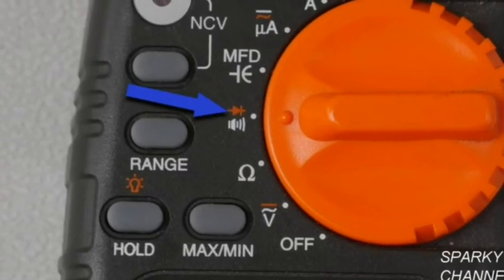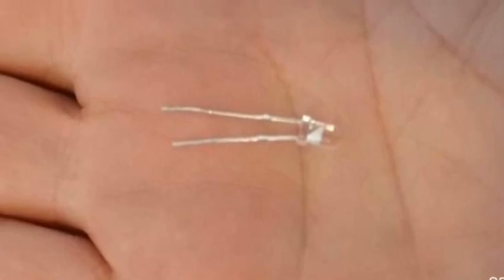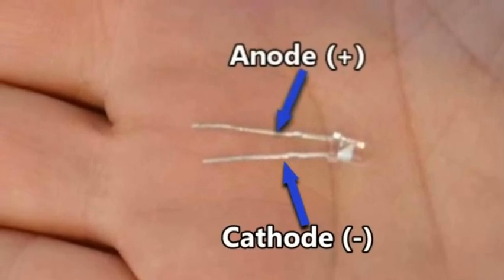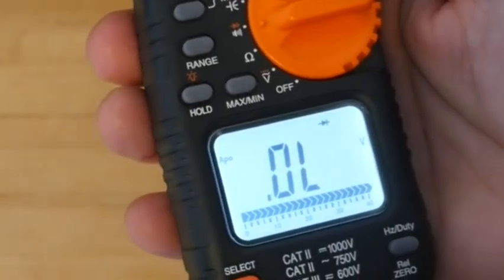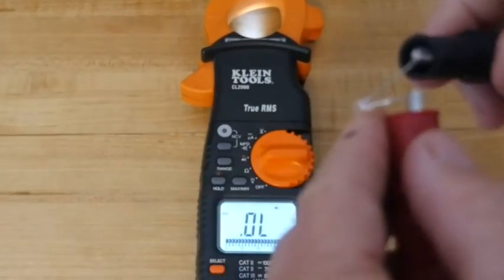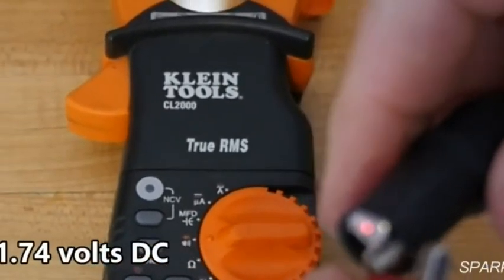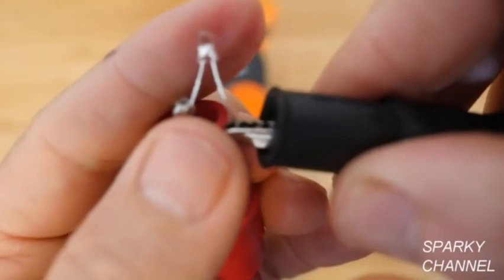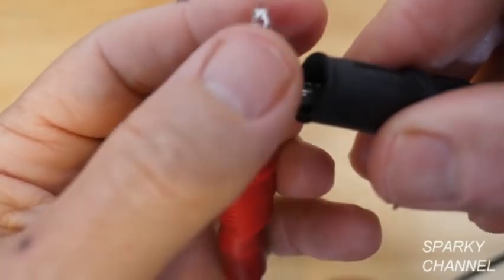The next function of the dial is diode. This is a special kind of diode called a light emitting diode, or LED. The longer prong is the positive terminal called the anode; the shorter prong is the negative terminal called the cathode. Press the select button until you see the diode symbol on the screen. Put the red lead on the anode and the black lead on the cathode — you get a red light because it is an LED. An equally important test is to put the black lead on the anode and the red lead on the cathode — you should not get the light to come on. This shows you that the LED is good.